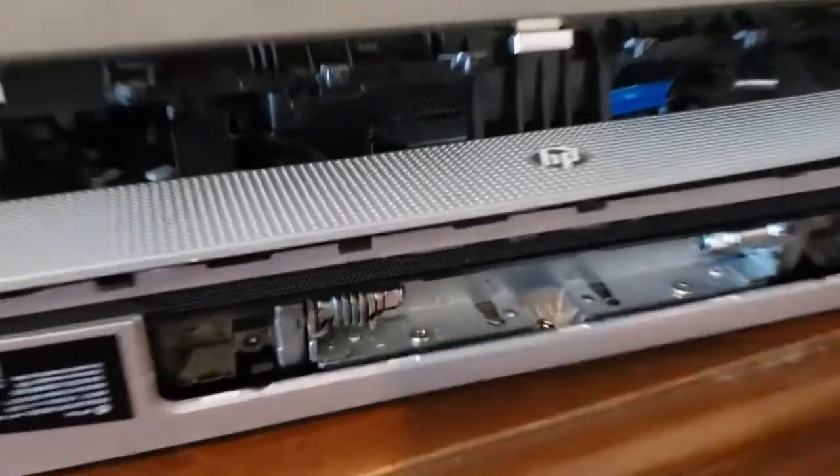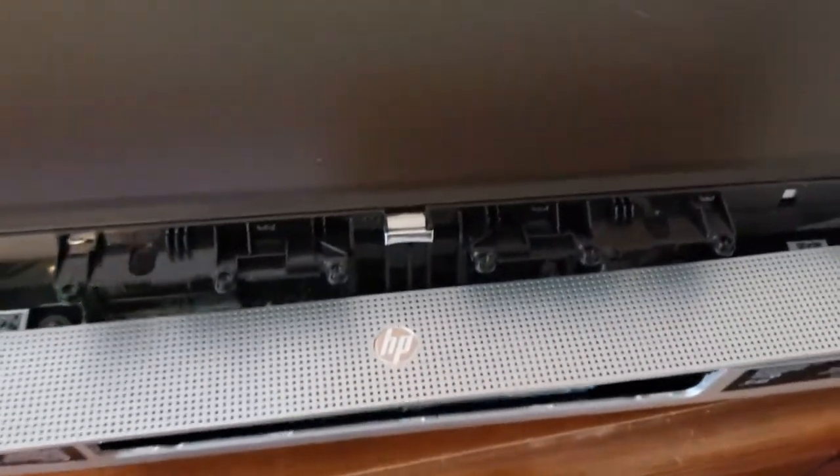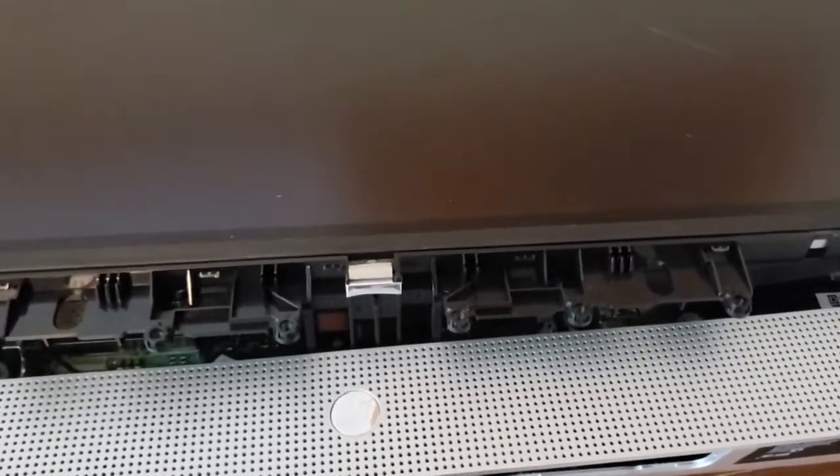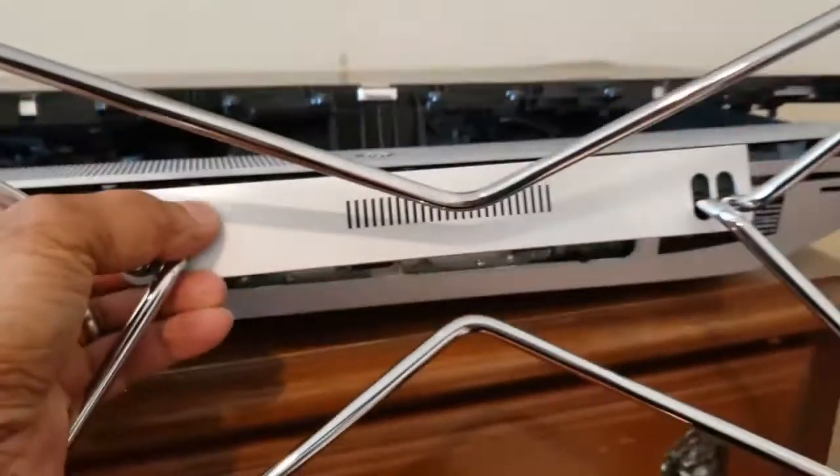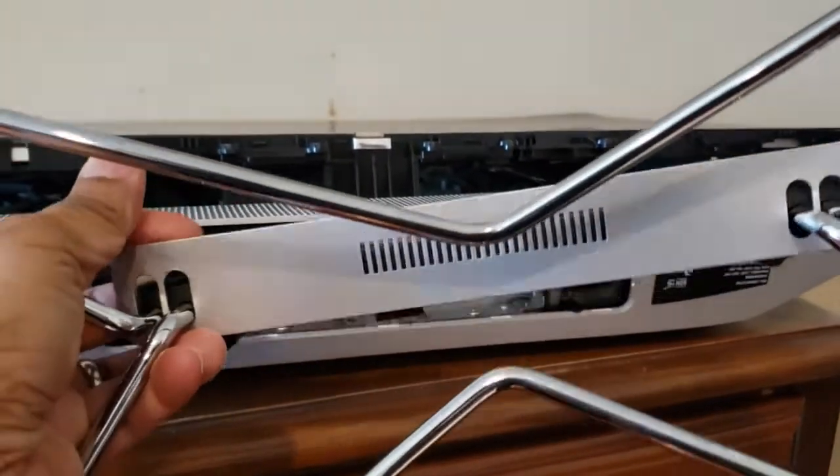I have an HP all-in-one desktop computer that was mailed to me improperly and was crushed on the edge, so the touchscreen is broken. To replace it, I had to take the base off — you need to pry this plastic piece off and raise it up, and then there are two screws under it.